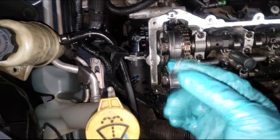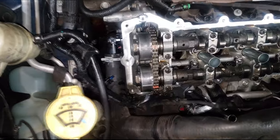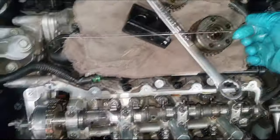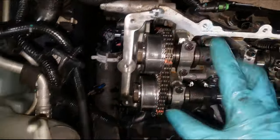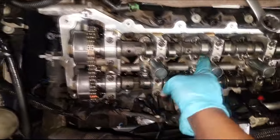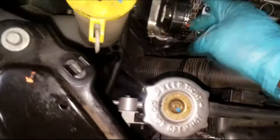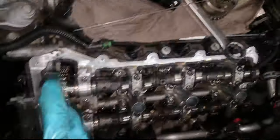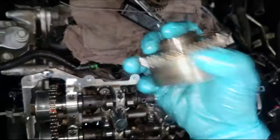Grab your grenade pin and pull. That's it. The tensioner has now been extracted — it is pressing up against the guide, which is pressing up against the chain. From there, do not forget to torque everything to spec. Make sure the camshafts are torqued to spec and the oil control valves are torqued to spec.